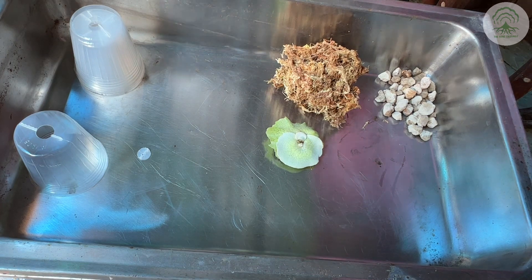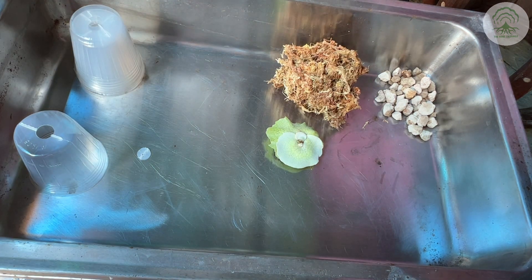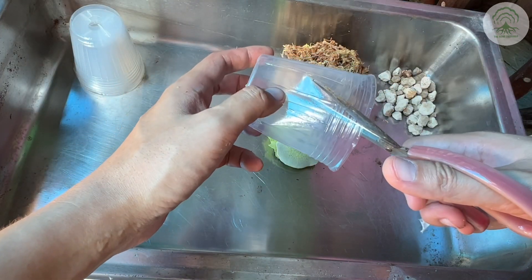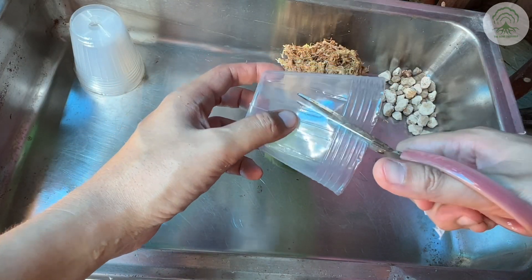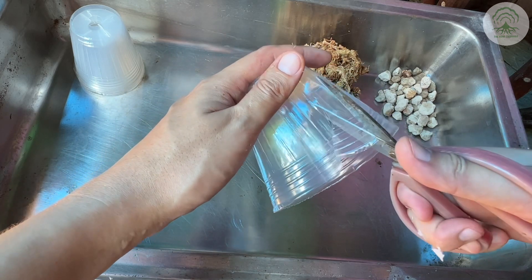Platycerium pups are a miniature version of the parent plant, and the bifurcatum complex pups frequently. But plants like Radii, One Day, Grande, Hitomii, and Superbump don't produce pups. Codonium they do produce, not as frequent as the bifurcatum complex, but given a chance they would actually wrap themselves around a tree.